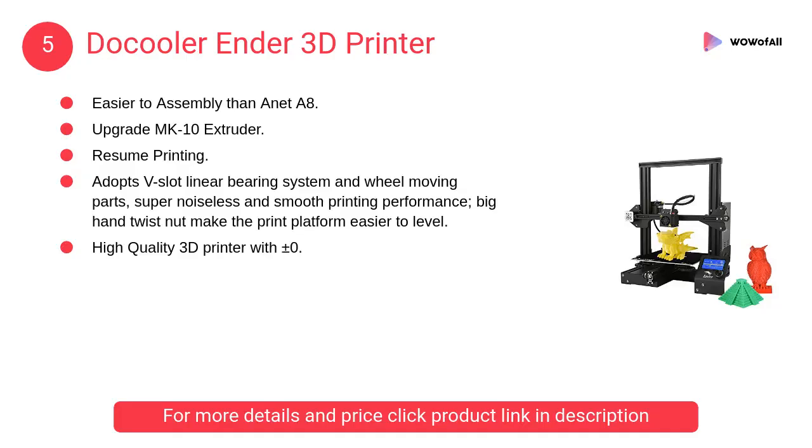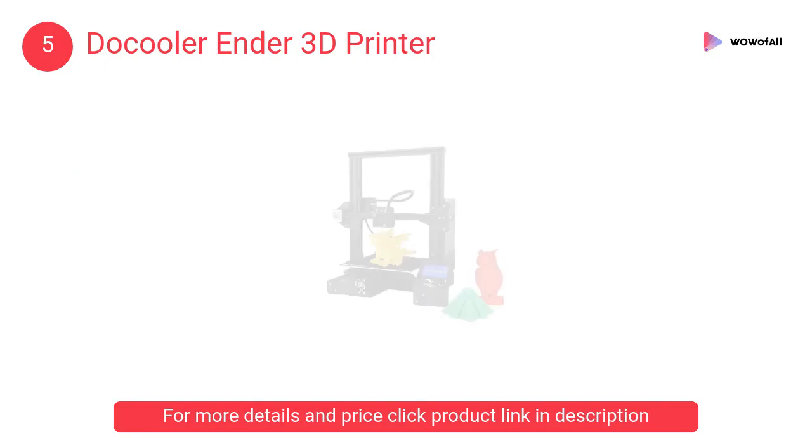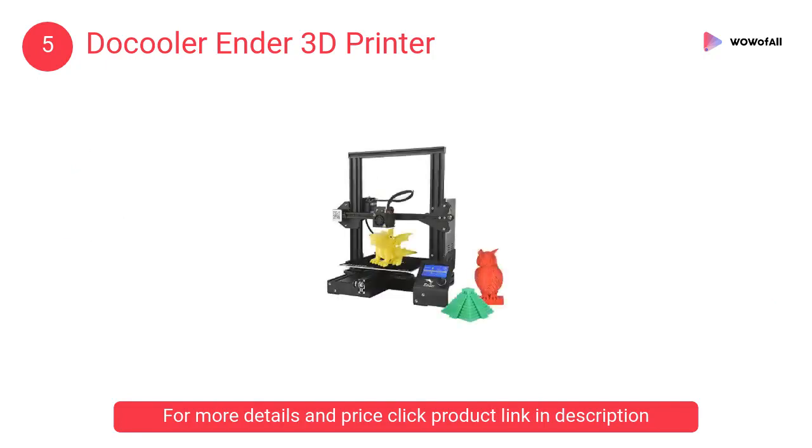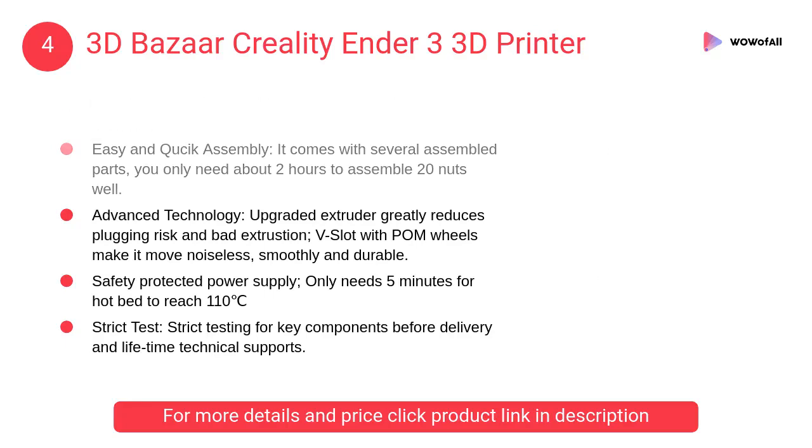At number 5, the Docooler Ender 3D Printer. It reduces plugging risk and bad extrusion, making the printing process easier and reducing unnecessary trouble. It also features fast heat-up.